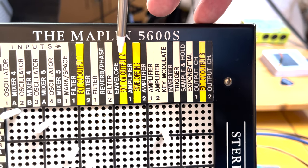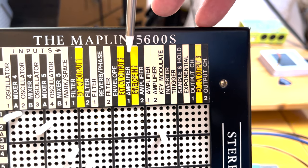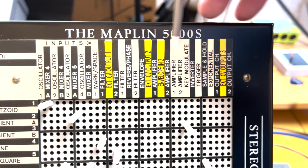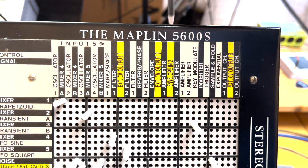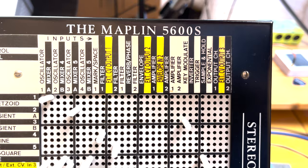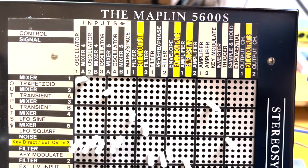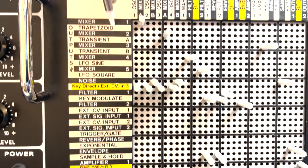I've also stolen a few things I don't use very much — I believe the panning control and one of the reverb phase control inputs aren't available on the panel anymore, although the wires are still available so I can hook them up if I want. I've been thinking about adding little switches so I can choose which function the different inputs have.